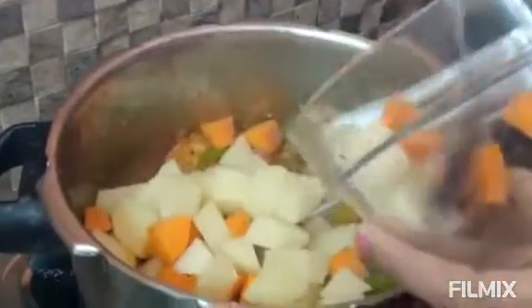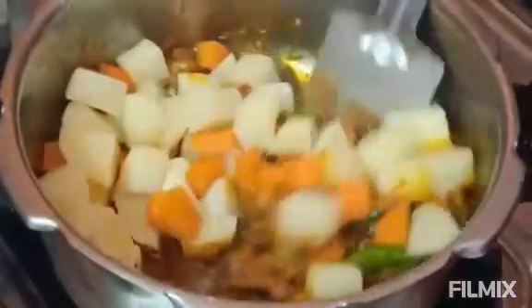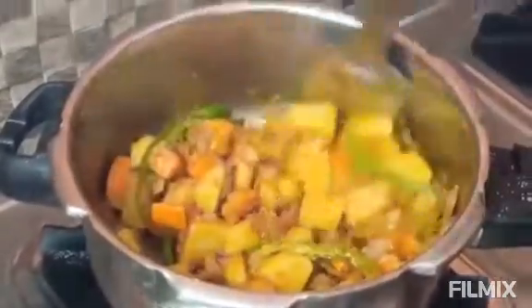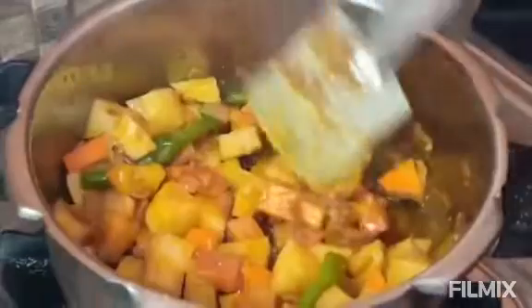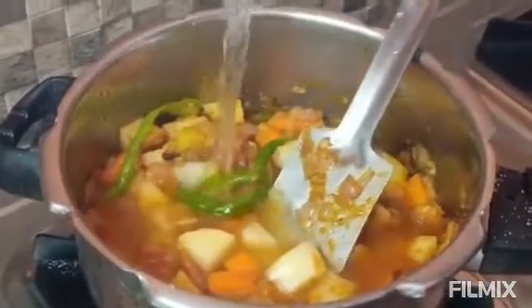Add the vegetables. Add 2 carrots. Add the green peas and cauliflower. Cook for 2-3 minutes. Add the paste over the vegetables.